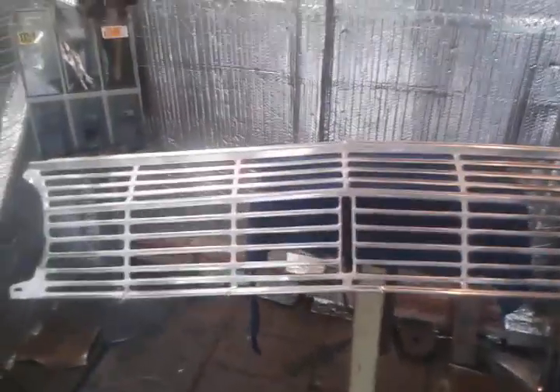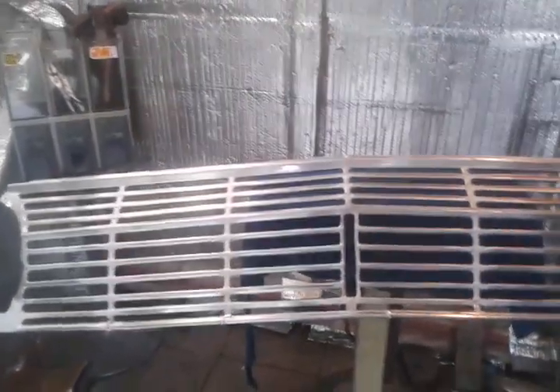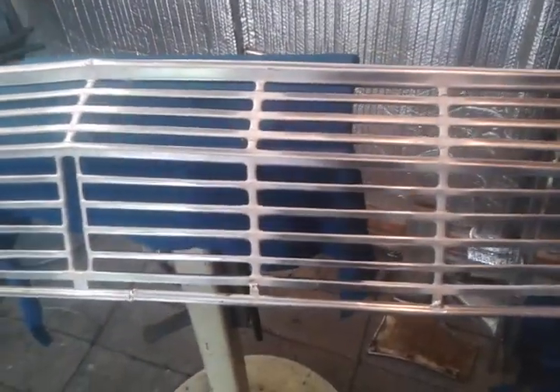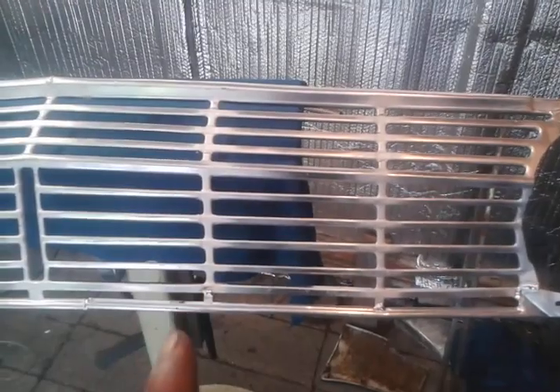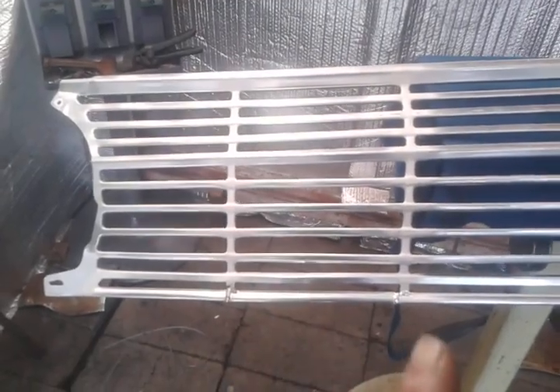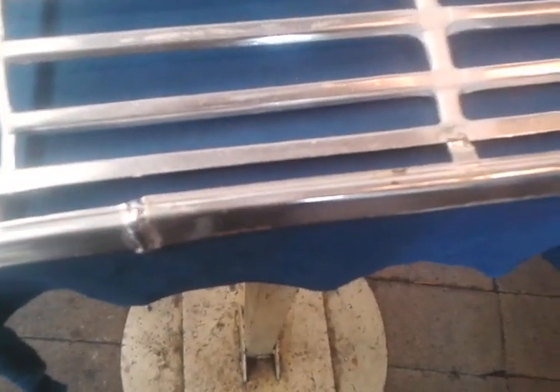Hey guys, this is a '63 Ford Falcon grill I was doing welds on. If you remember, I replaced this bottom section here and this little section right here. If you've seen videos one and two, you've seen part of what it was.